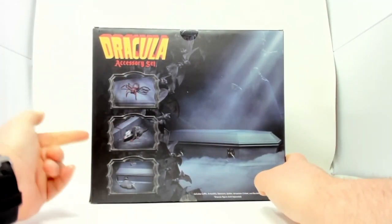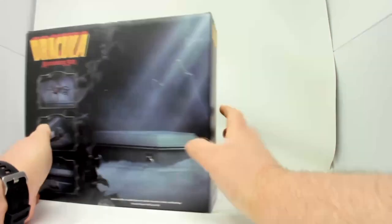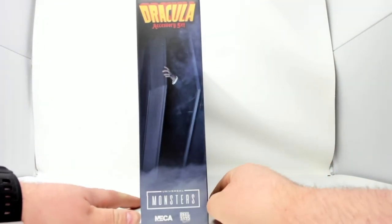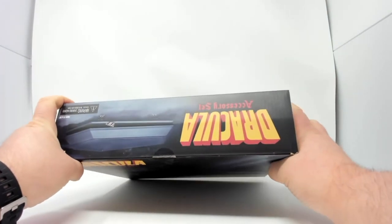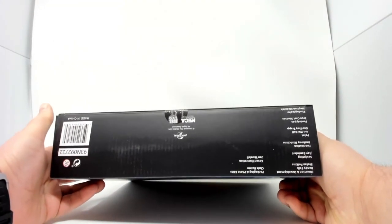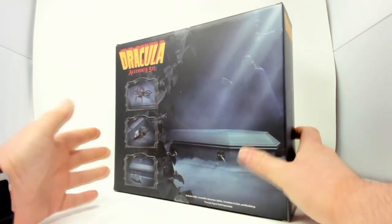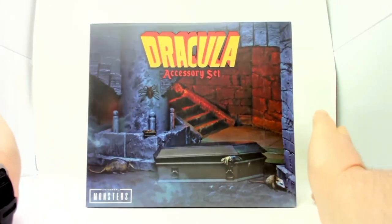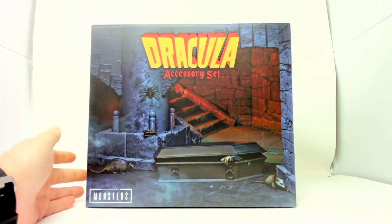These are gonna be accessories. I kind of have an idea what's gonna be in there. This tells a story of what's inside. Although I kind of already know what it is. There are some product shots and the Dracula Accessories set logo. On the bottom we have credits from Universal, of course, because it's the Universal Monsters. This does not have Bela Lugosi's likeness on it because there is no figure included — this is just an accessory set. So let's grab Mr. Pointy and crack this puppy open.